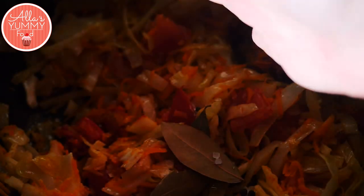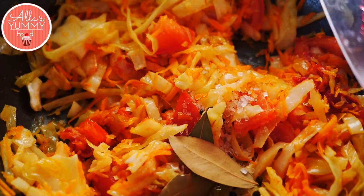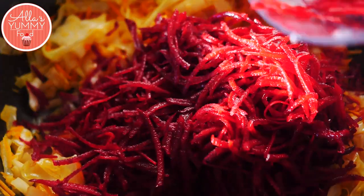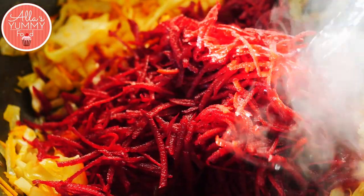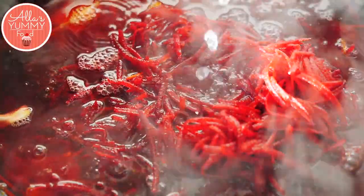Next I'm going to add some tomato paste — it adds so much flavor. Mix it all together, then add some bay leaves, sugar, salt, and peppercorns. Add your beetroot as well, then top it all off with vegetable stock and fill it up completely. We're going to slow cook this for about 40 minutes until the borscht is nice and ready.